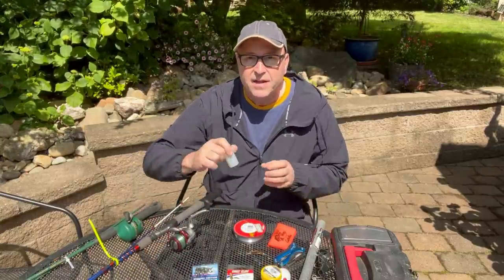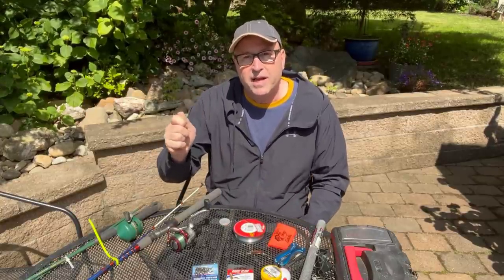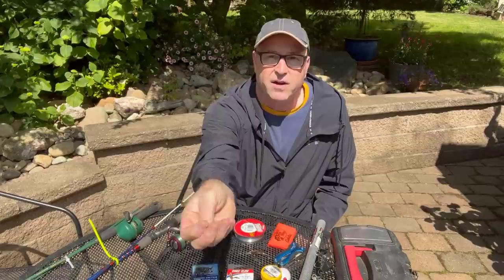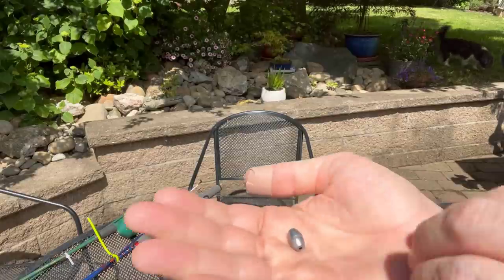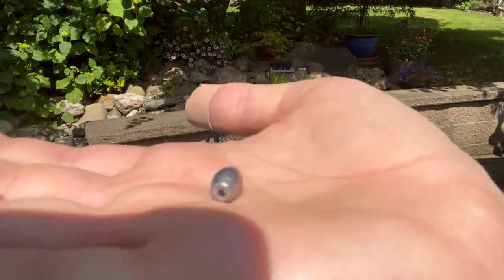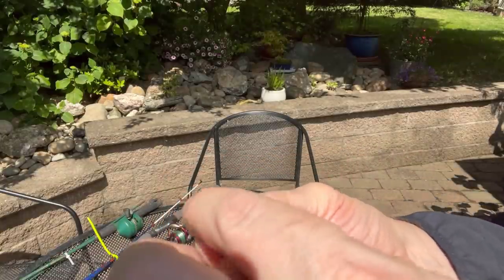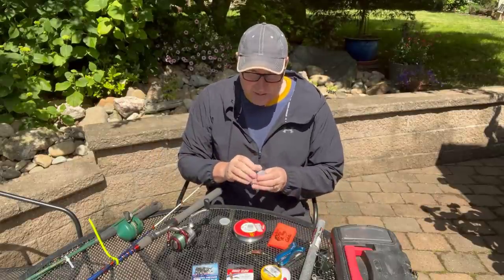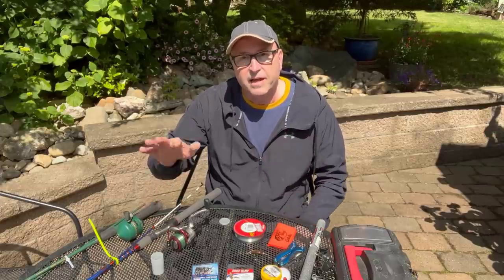You're going to need a sinker of some sort — something to add weight to the line so that when you cast, it actually carries. This is the type of sinker I use: it's got a hole through it so it slides up and down the line. You can see the tiny hole right there. That's the sinker. There are different ones you can get — some you just tie right on — but this is the kind I like, and I'll show you how I use it.